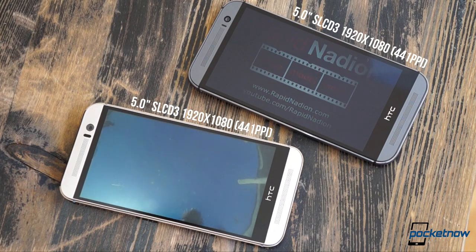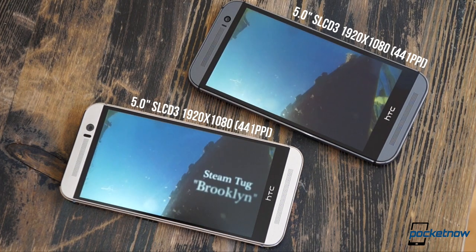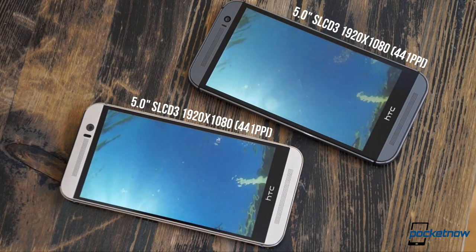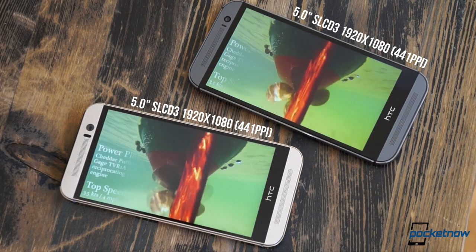The screens aren't just the same size — they're the same resolution and the same display technology. If it weren't for the slightly cooler and greener whites on the newer phone, I'd say they were the same exact panel.